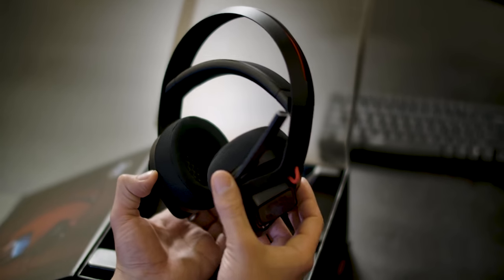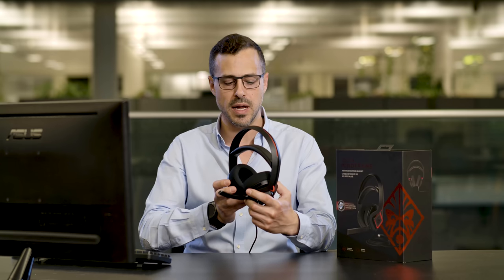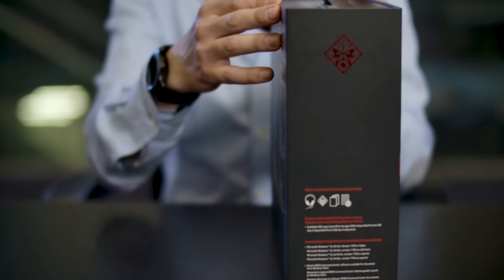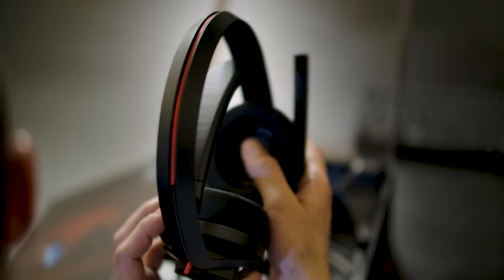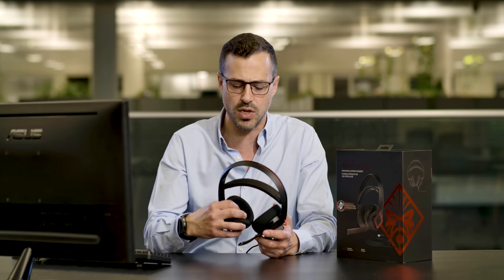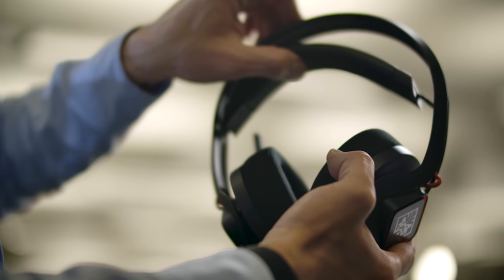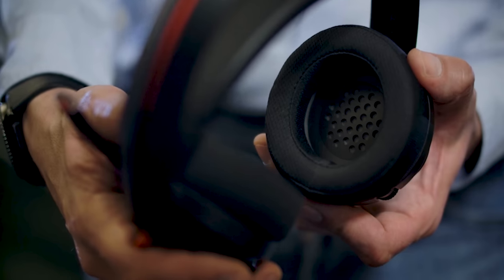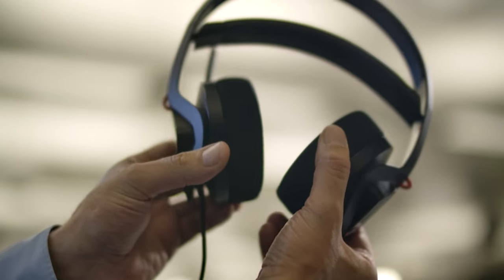So here you have it — the Mindframe Advanced Gaming Headset by HP under their Omen brand. These are actually retailing in local stores and online stores across the world already, and it really is the first product that has this cooling technology inside of it. I have never seen anything which has this type of air conditioning feeling inside of it. It's very suited for gamers, or people listening to music or movies for long periods of time. They'll set you back around $199 at full retail price.